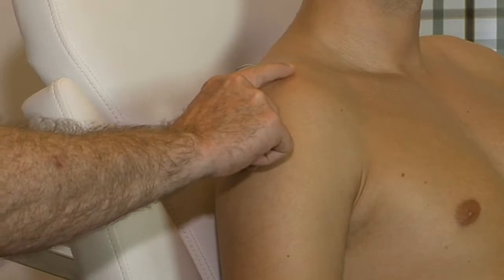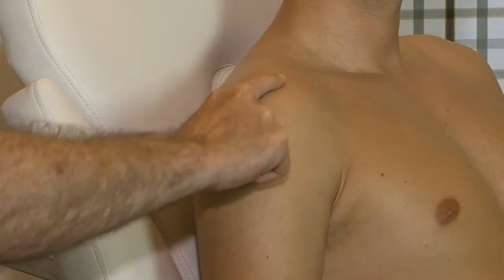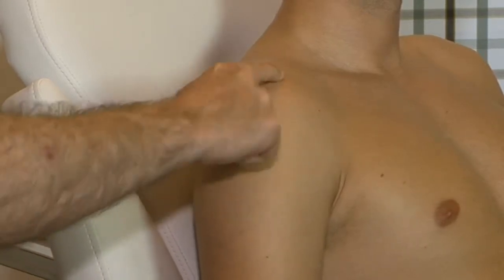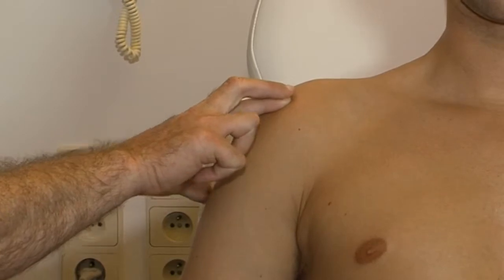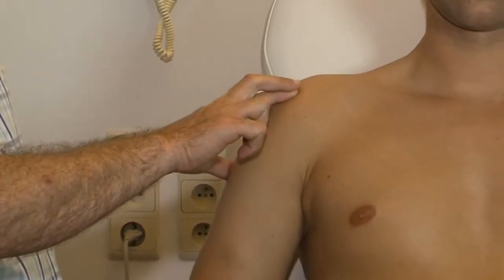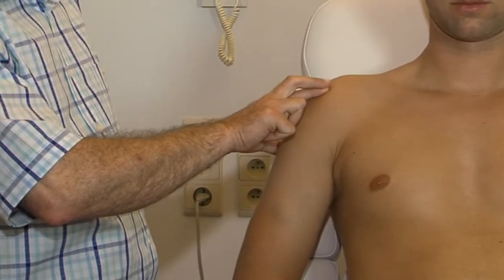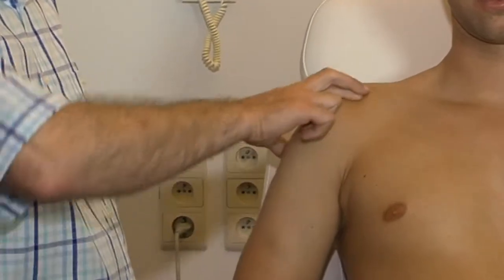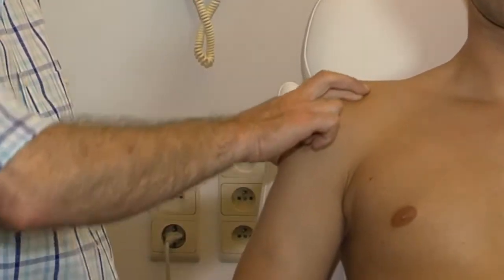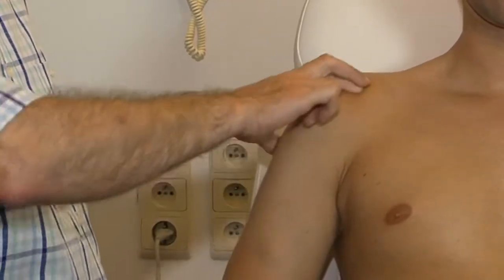The tendon, with its insertion on the greater tuberosity, is found just beyond the anterior edge of the acromion. The deep friction is done in the normal way, with the index finger of the homolateral hand reinforced by the middle finger. The thumb should be placed quite far down the arm, so that a downward pressure is exerted on the greater tuberosity, the index finger nail remaining horizontal.